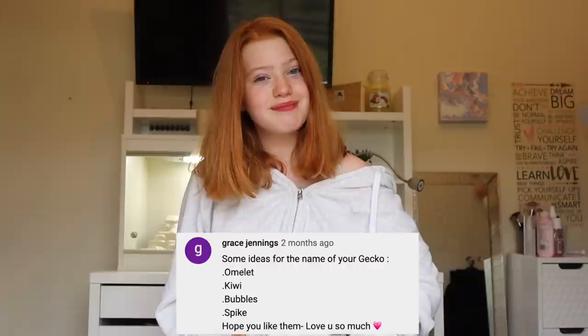I have two shoutouts for this week's video. The first goes to Grace Jennings — thank you so much for all your lovely comments and support. The second goes to Iona Collins — thank you so much for subscribing and commenting on the community page. I can't end this video without thanking my Education Squad and Early Squad — I love you guys so much. Love you, bye!